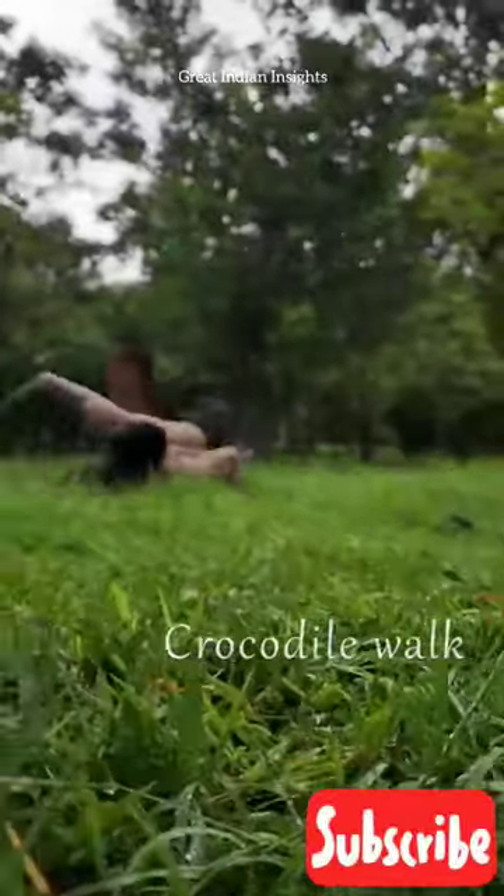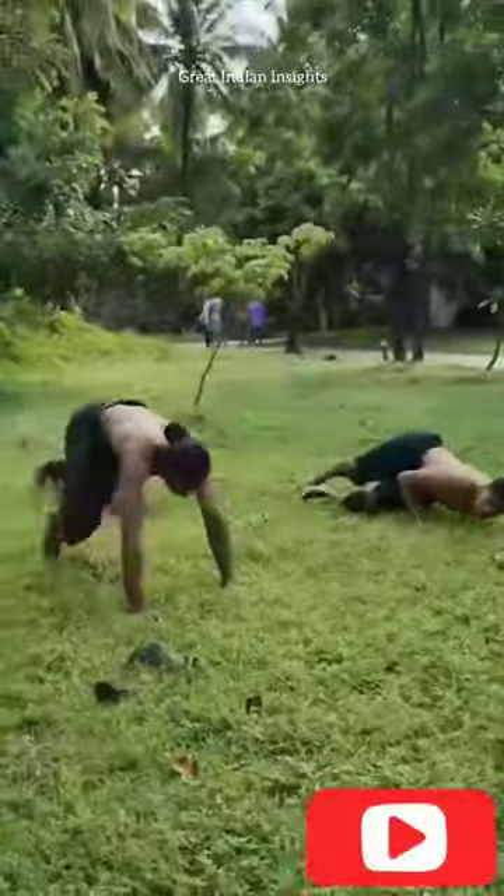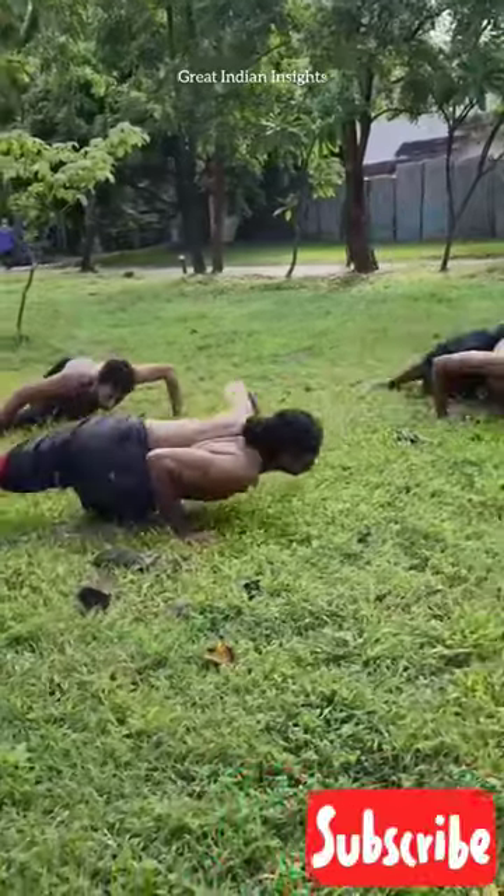Apart from our regular practice of capoeira, we learn several targeted muscle building exercises, the most grueling of which has to be the crocodile walk, not to be confused with the much easier crocodile crawl.